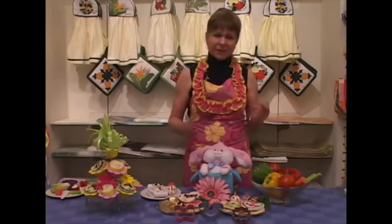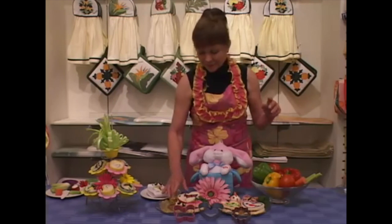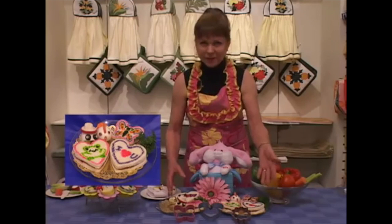Cookie cutters are not just for cookies anymore. What I did is take some light whole wheat bread and then I just cut them using our large cookie cutters.